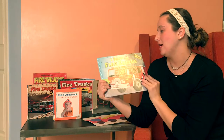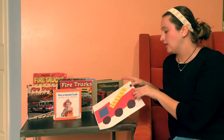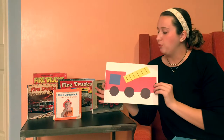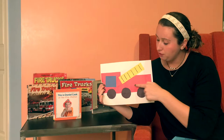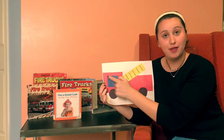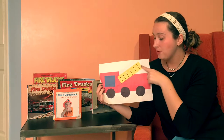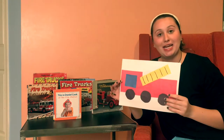And that is I Drive a Fire Engine. Stay tuned, we're going to do a craft next and it's working on basic shapes. We have a long rectangle, a square, another square, another rectangle, and three circles. So stay tuned for that.